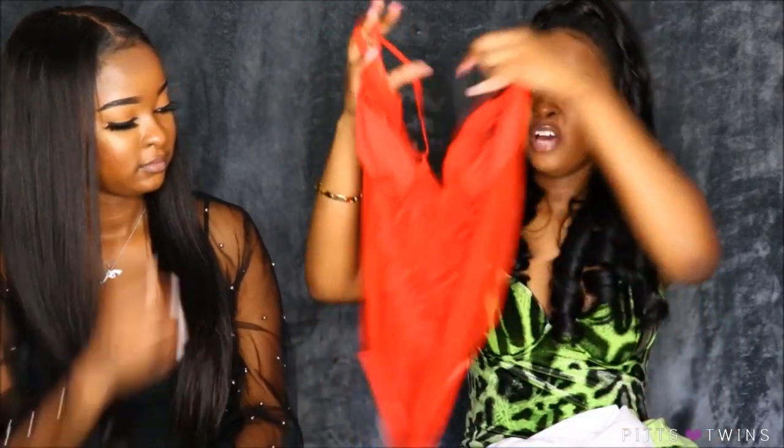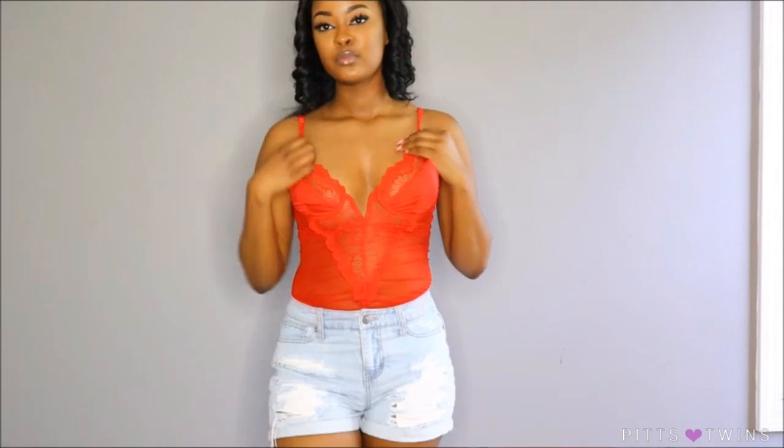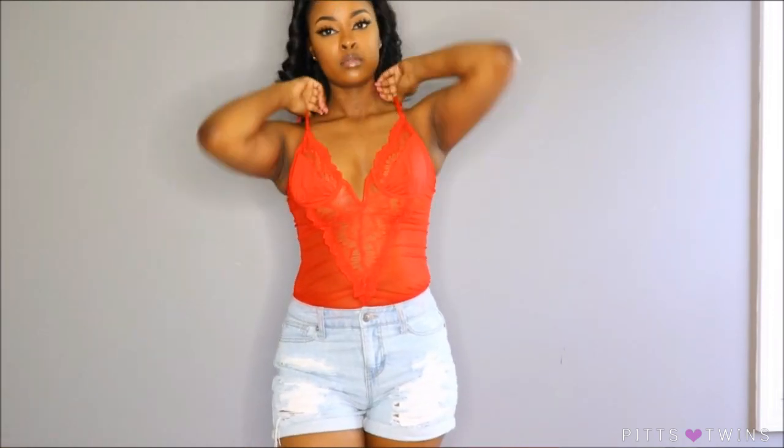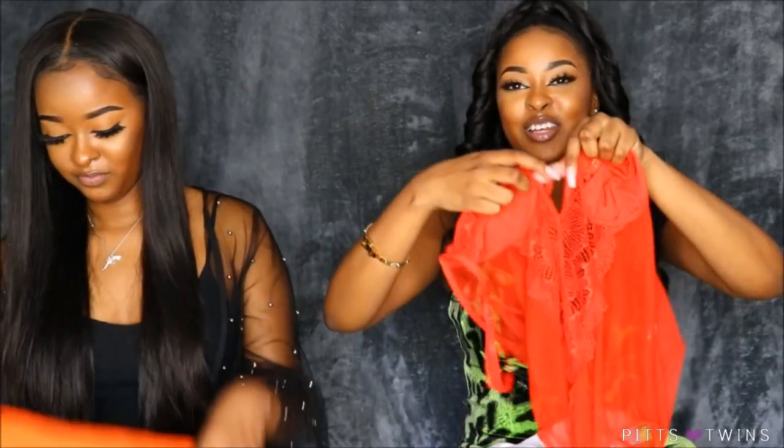The first item I received is this red lace bodysuit right here. It does snap at the bottom. I love this lace detail — the whole bodysuit is really sheer. It comes with adjustable straps and it covers up your nipple and boob area. It has a little V part right here which I really like. I thought this was really pretty.